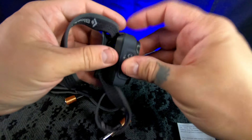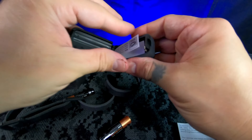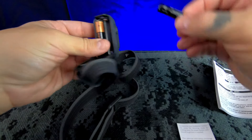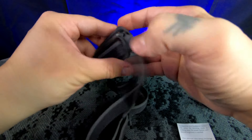You pop it open like so, get the batteries in — there's one and there's two — and you close it up.